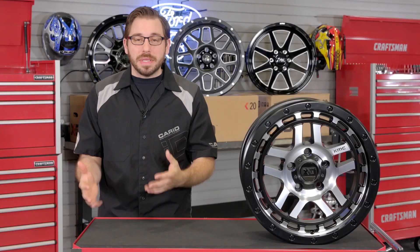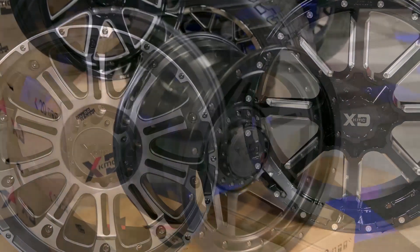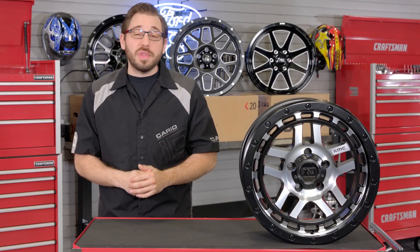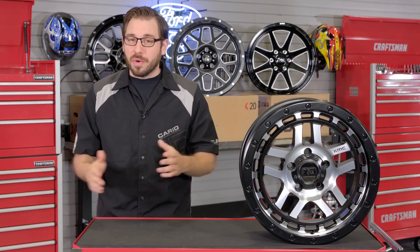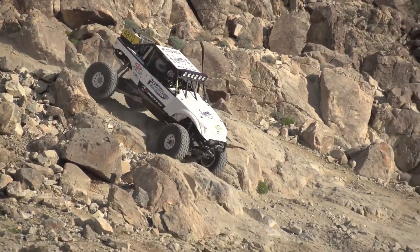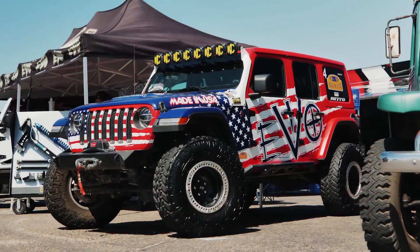Not too long ago I did a complete brand review of KMC wheels, specifically their XD series, so if you need to brush up on your KMC history head over to our YouTube channel and check that out first. But for those of you that just want the Cliff Notes version here it is: KMC has been in existence since 1995 and these guys are known for building some of the most attractive high quality truck wheels available on the market.